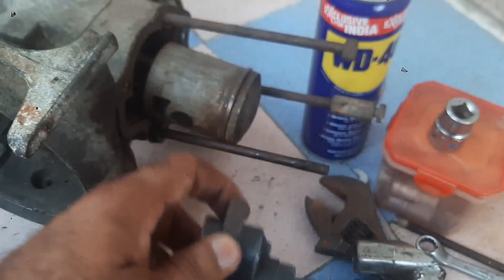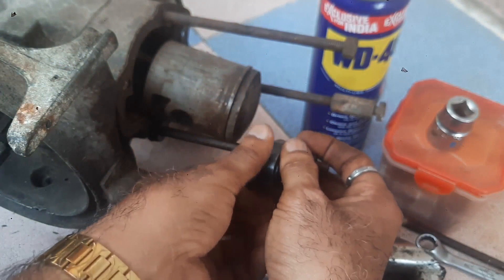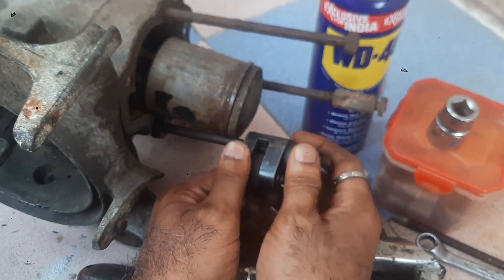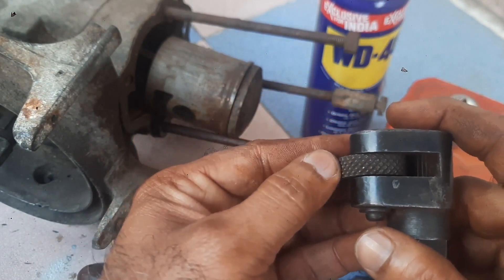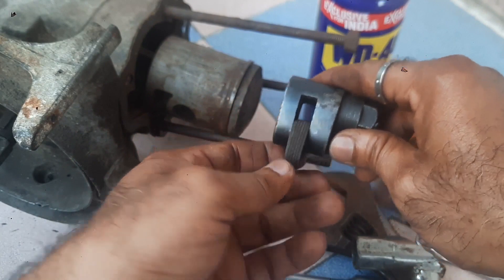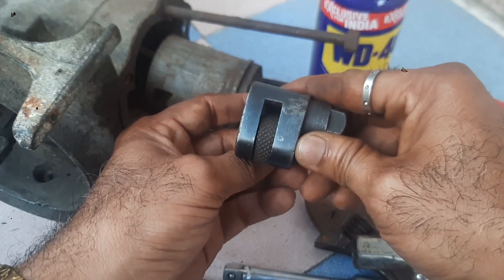Now let us open this stud. For opening, you have to catch the stud like this — in this direction. It has a rough portion which will hold the stud. If you are tightening the stud, you have to put it in this position. Now I am putting this in this position.